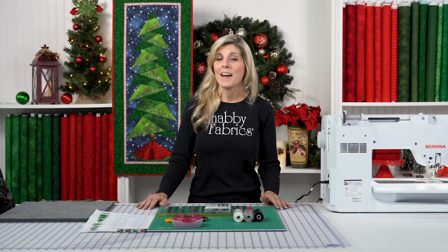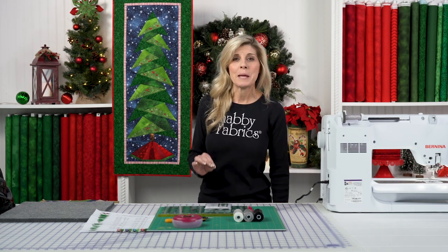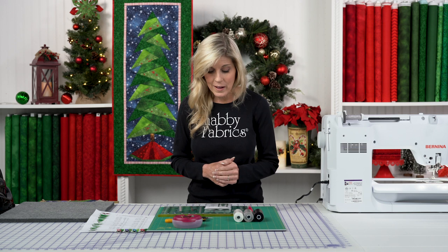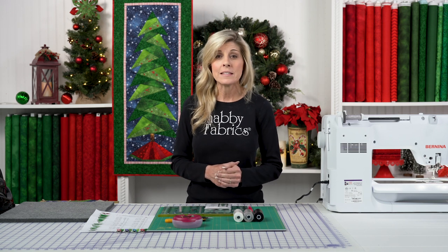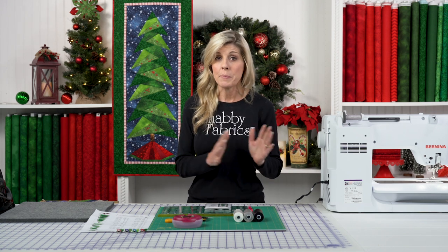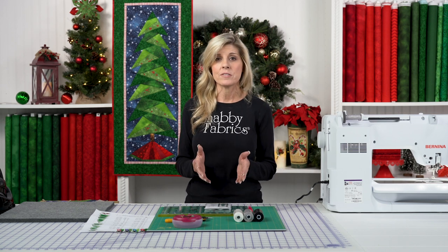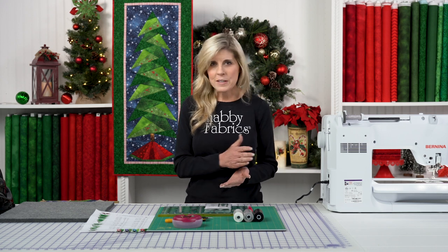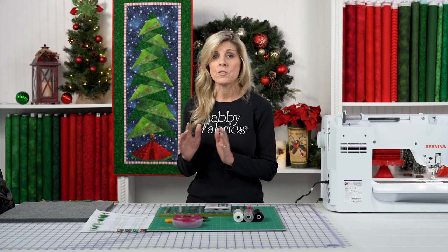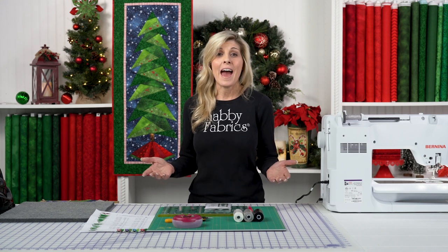Hi, it's Jen from Shabby Fabrics. I have a project for you today making this adorable wall hanging using tissue paper foundation piecing. If that's a new term to you, it was new to me as well. I cannot wait to show you how fun and easy this is to make. If you've done any kind of foundation paper piecing in the past, you may have found it confusing, but I'm going to show you with some good methodology how to demystify that and make this a really fun half-day project.